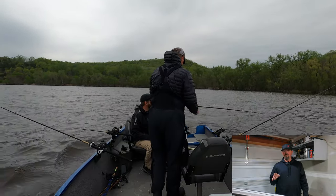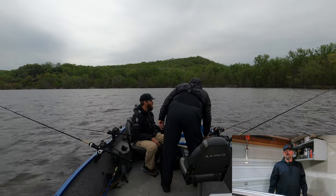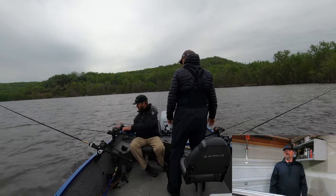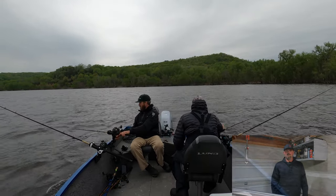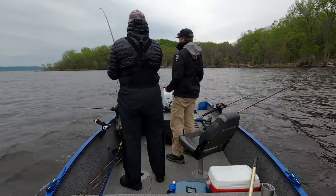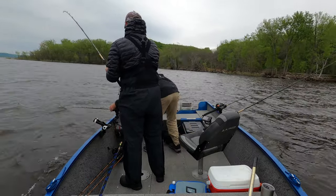Once we caught probably three or four in an area, we would work that area fairly well until we no longer picked up any fish. That's one tactic we used on this particular day to get on some good-sized walleyes. You want to take it, Lance? I just set that one, okay.